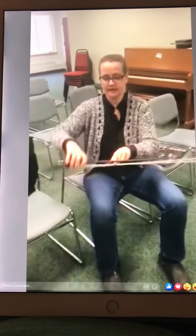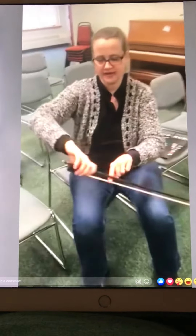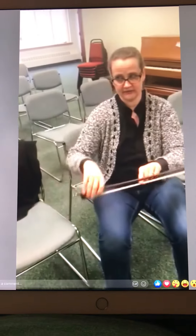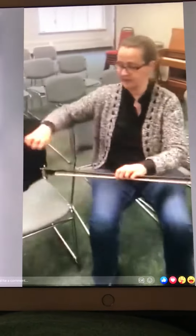One last thing — violinists do this, and Amit Peled taught this to me: if the string is here, I can draw the sound up and out, roll along the top of the string, draw the sound up and out. Look at the motions in my hand — they're all kind of curvy and fluid. The bow can go back and forth, but that doesn't mean my arm has to be stiff.